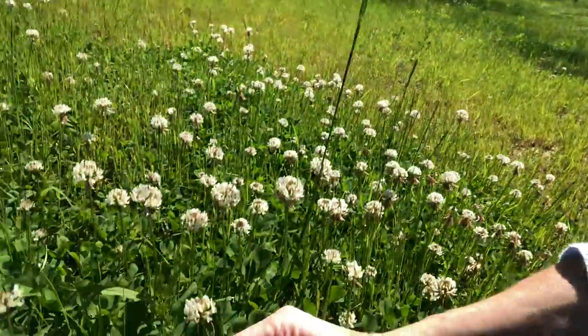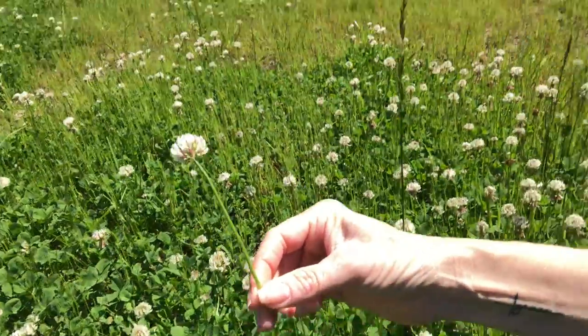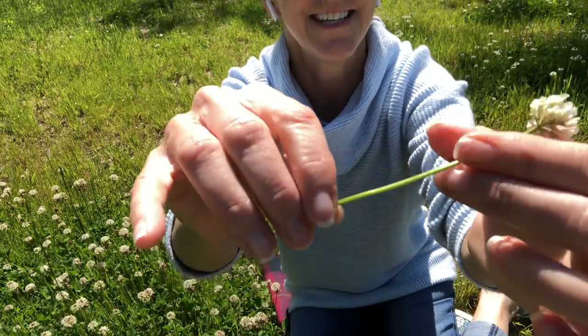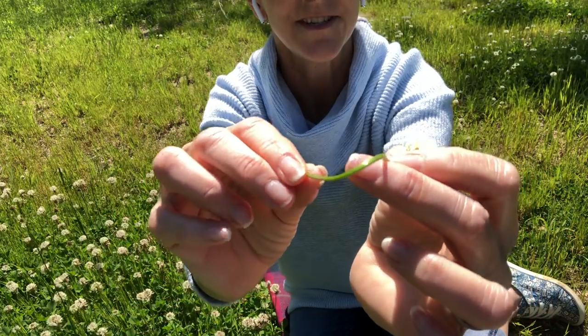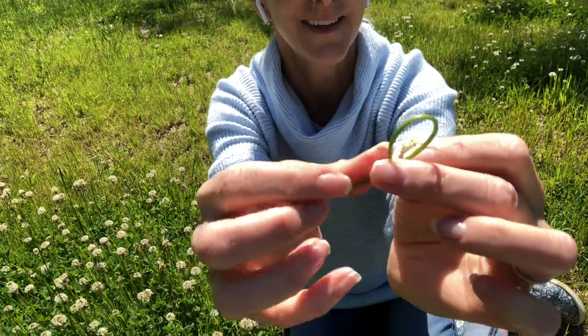The first thing you need to do is take the flower and break it off. You want to have a long stem — see how nice and long the stem is? Because on the stem we're going to make a little knot. I'll bring this down so you can see. Here's my long stem. To make a knot, you gently twist the stem like this.